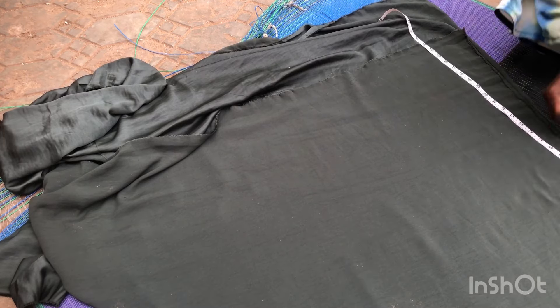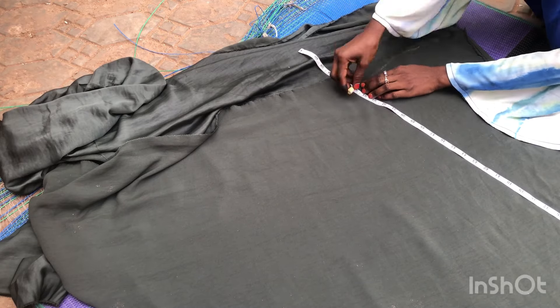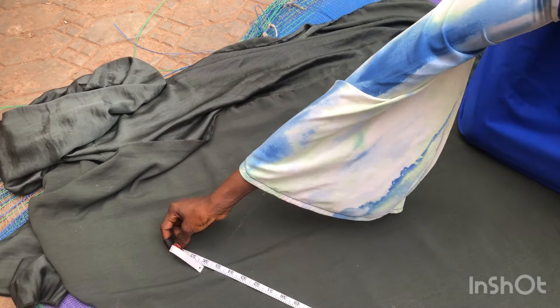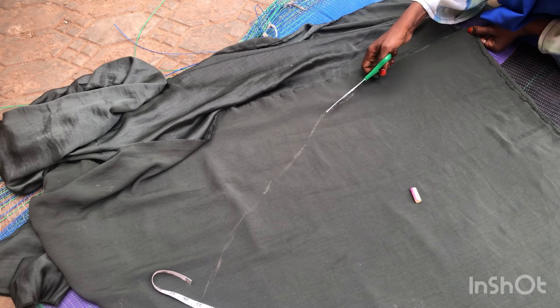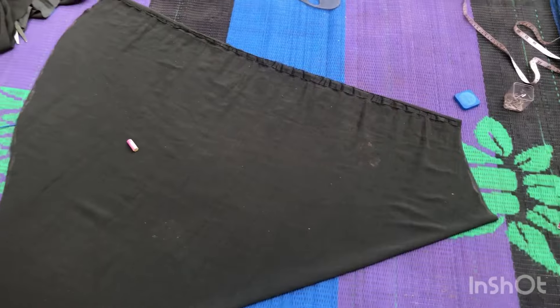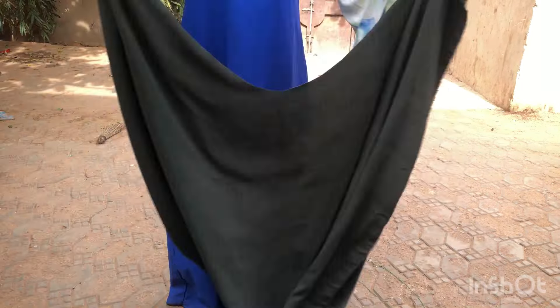The next thing I'm going to do is measure the length of the skirt all round — this is the normal process. I'll continue doing that all round. After marking out the flare, I'm just cutting it out now. Let me show you what it will look like after you're done cutting — you can see it's pretty wide.